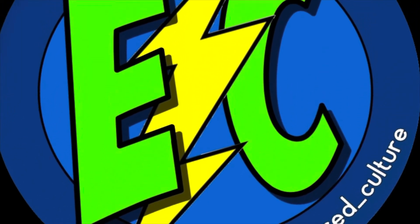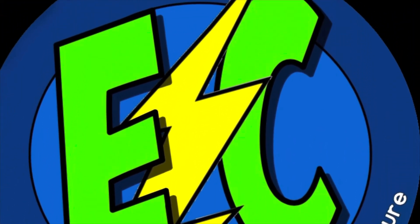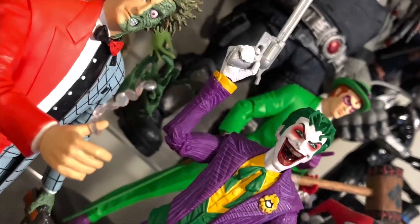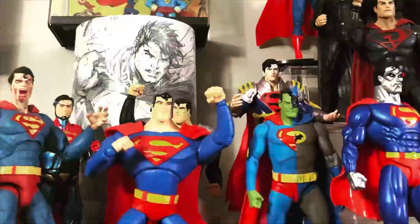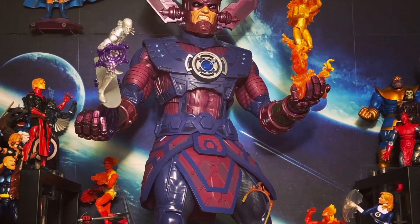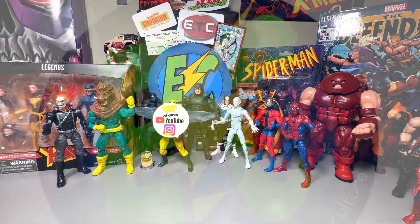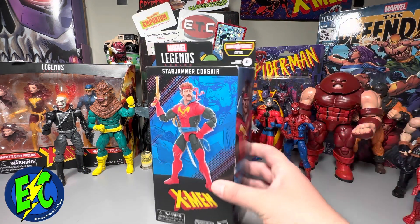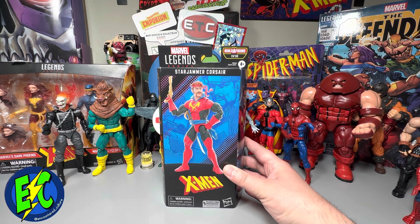Tuning into the Encountered Culture. What's going on everybody? Welcome back. Today I have for you Corsair from the Starjammers.